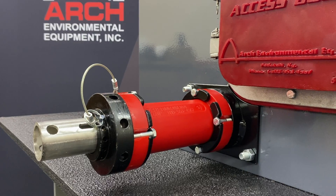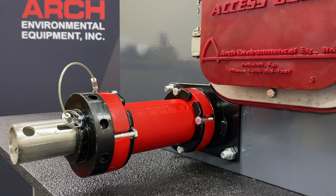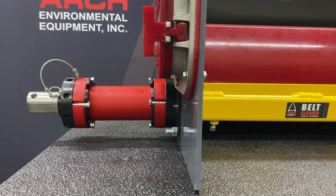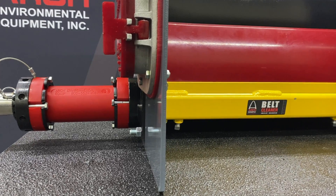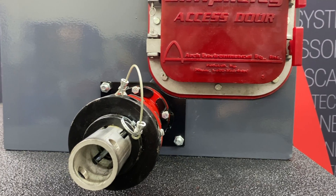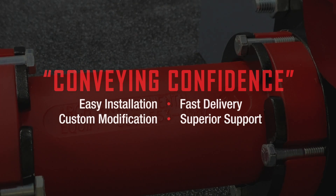We believe that the tensioner is the strength or weakness of any belt cleaner. While Arch Tensioners have some variations in size and strength, all of our tensioners operate using a simple Urethane Core. This is because regardless of how dirty it may get, it works. Thank you. Take care.